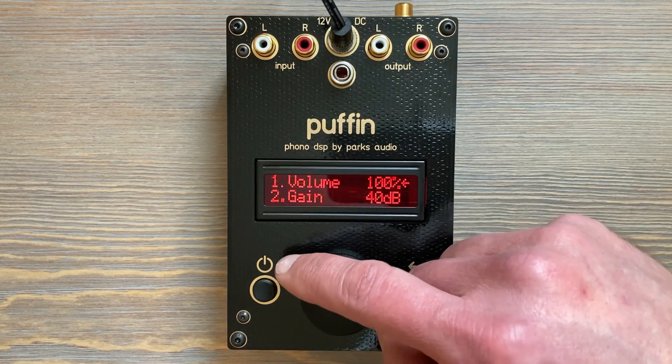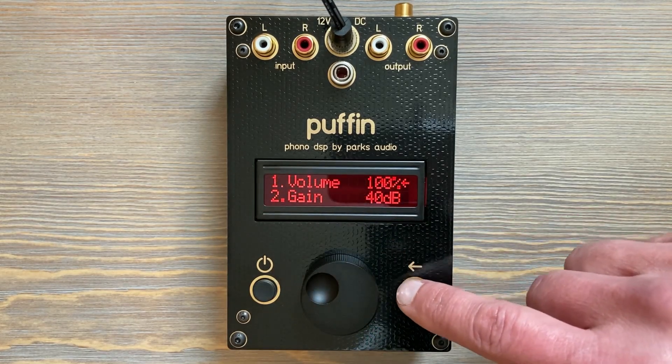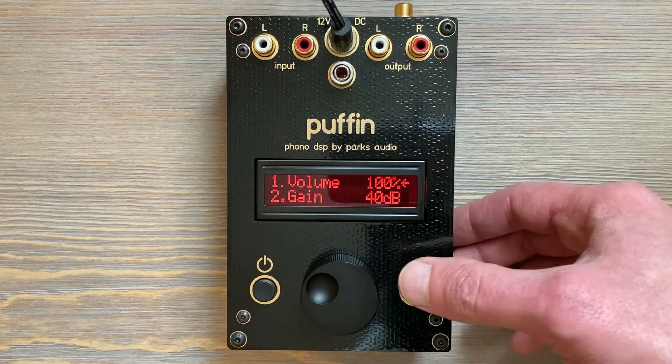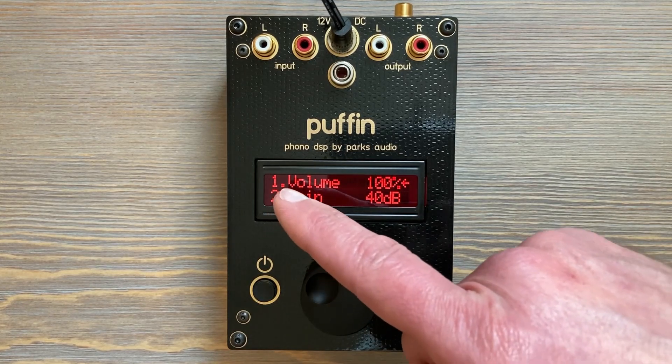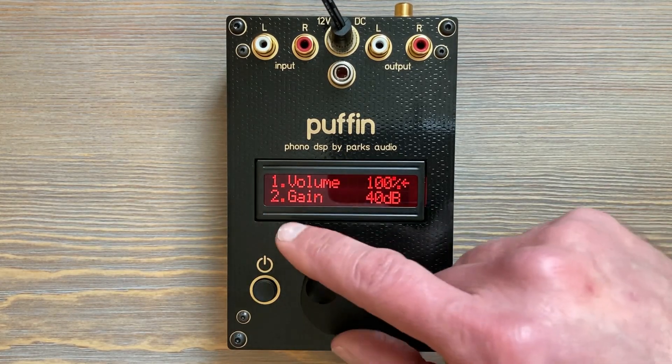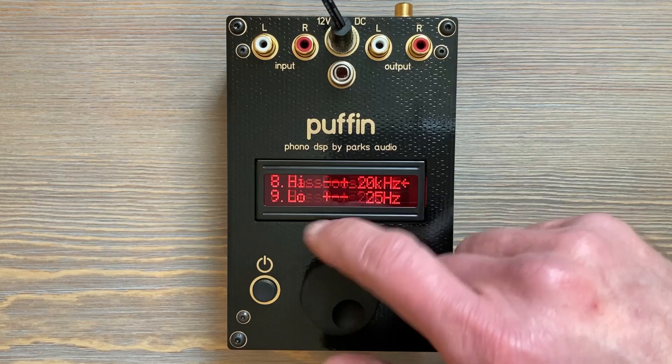We can toggle this by pressing the select button for just a second — one one-thousand. Now the little dot became a fat dot and volume is now on the Easy Menu.